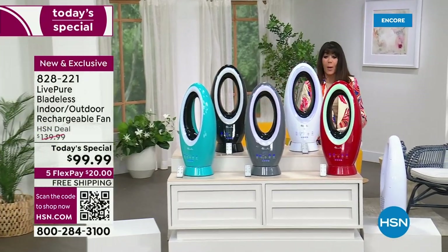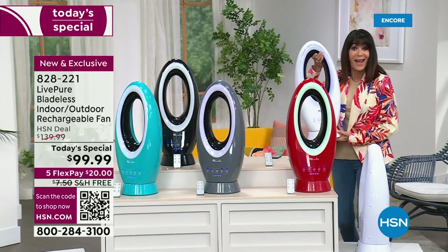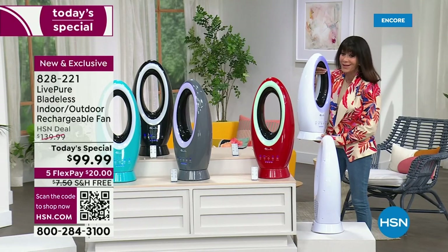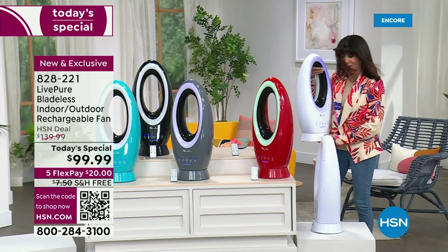I love this part — I can pick this up and take it absolutely anywhere. When do we talk about the amazing wind speeds that you're getting from this fan? I can go anywhere with this fan.